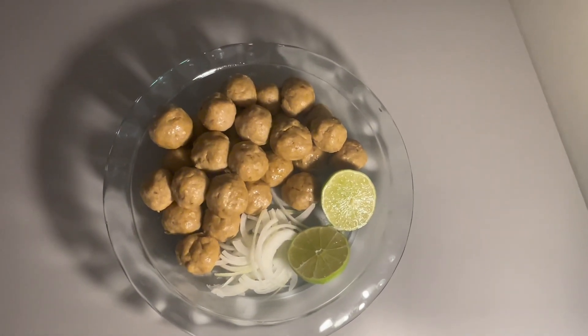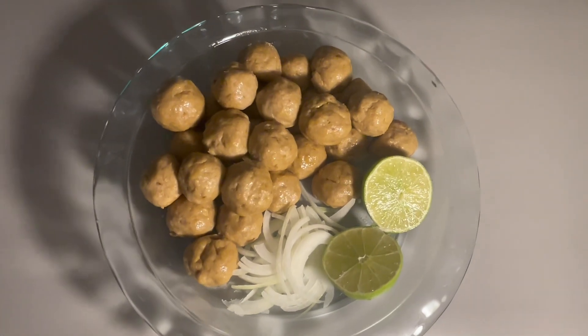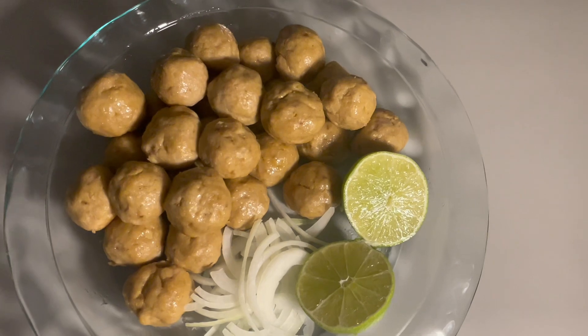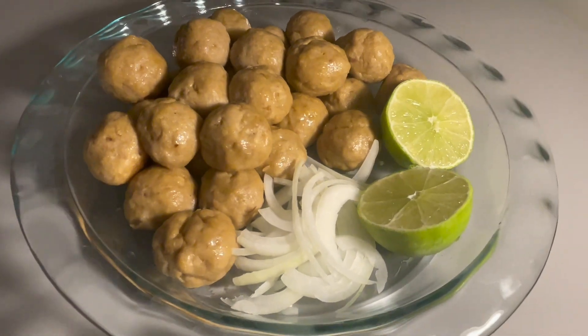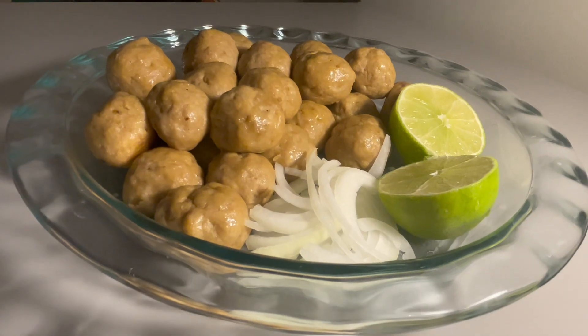Blessings guys and welcome back to my channel! Today I'm gonna show you how to make my favorite childhood snack — it's called untu. You can make the chicken type or the beef one. I'll be making chicken untu and it's so good, so addictive, but extremely easy to make. If you have questions, let me know below.